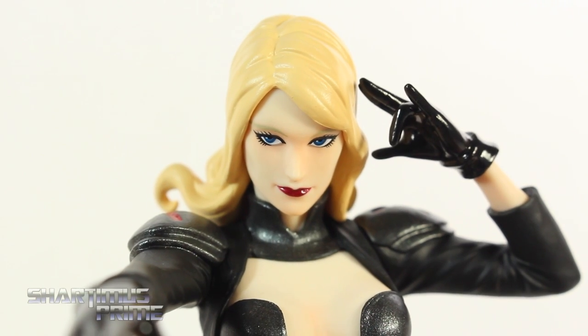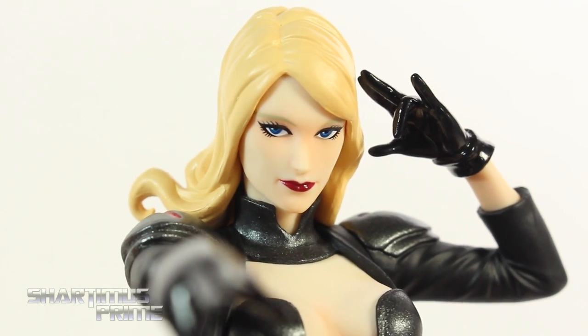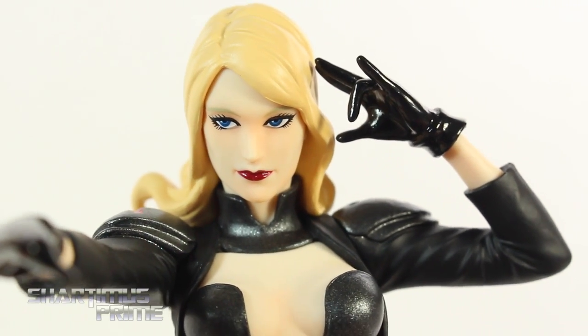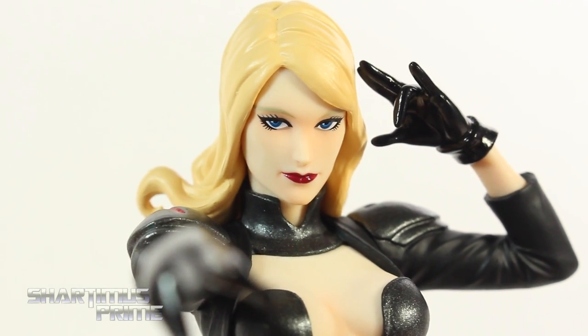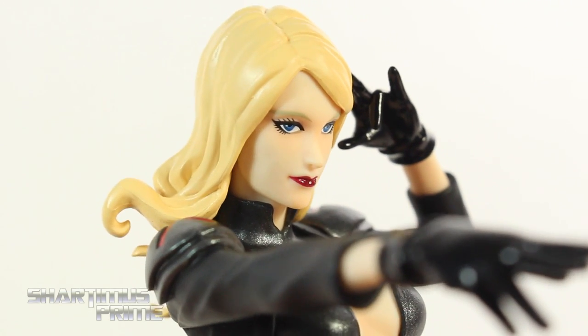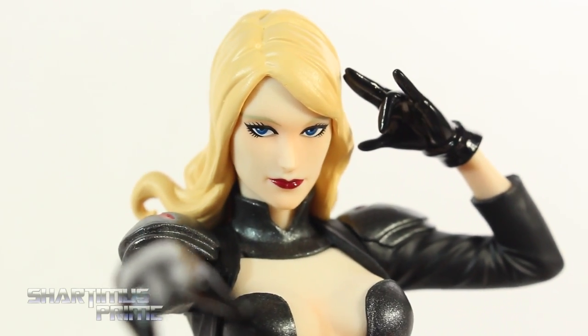I really like the face sculpt on this. I think she has a great expression — kind of this non-expressive, stuck-up kind of look, which I think is very fitting for Emma Frost. I think the paint came out looking really good over here too. Nice red paint for the lips. The eyes look really clean. You get this off-yellow color for her eyebrows, and the blue paint for the eyes looks really good. The eyelashes look great, and you get this nice blush going on her face too. I think that looks really nice.